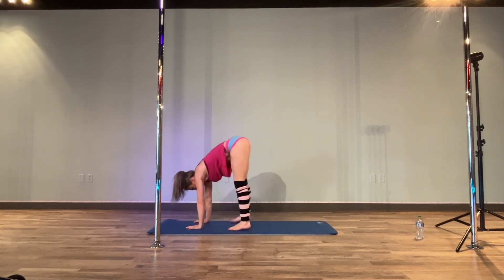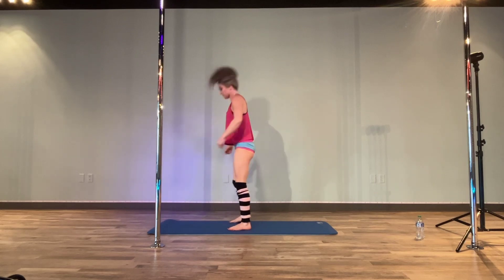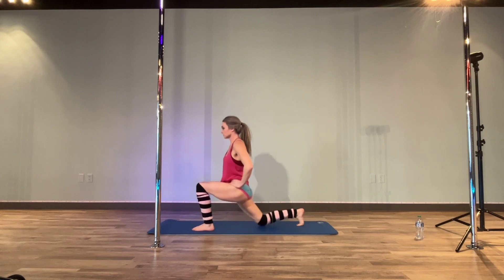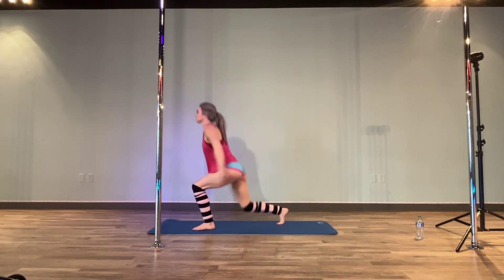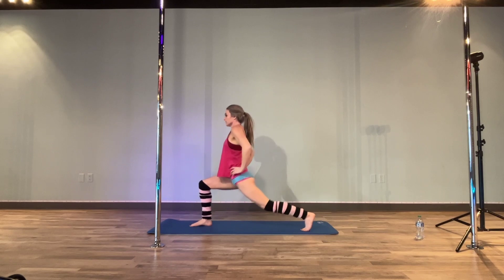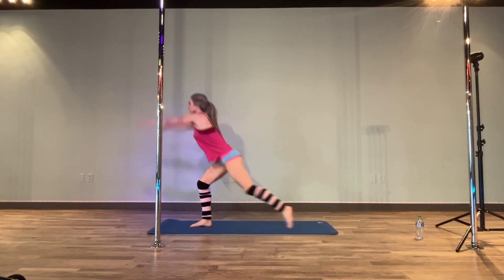And then hands come down, walk to your hands, and then grab those elbows — hang heavy. Bend those knees, roll up. Last exercise here: we're going to take that leg back for our lunge. Square in the hips, tap it down — five, four, three, two, one. And then lift that leg up. Set it down — five, four, three, two, one. And then lift that leg up.